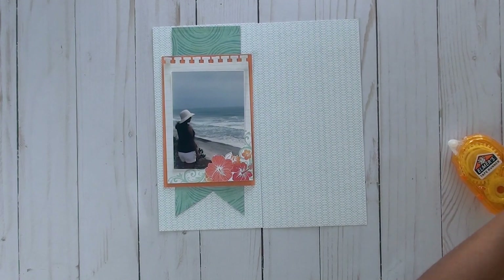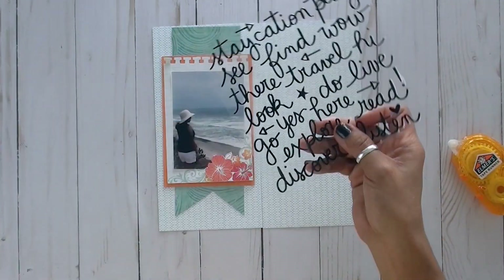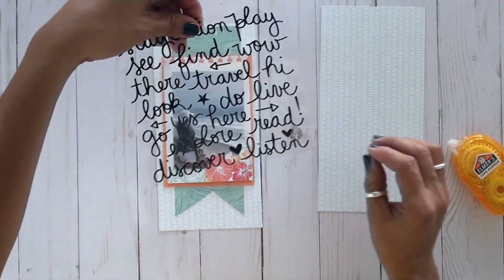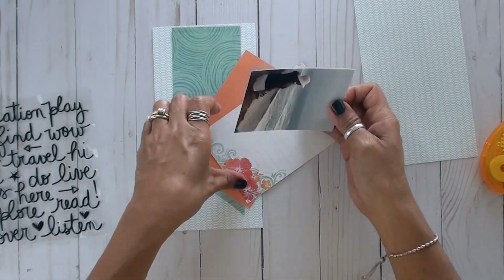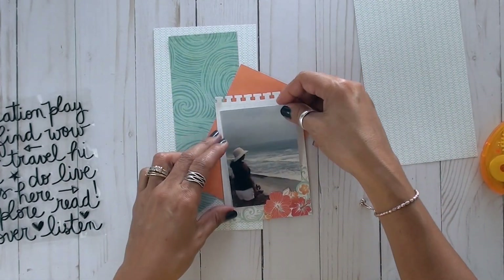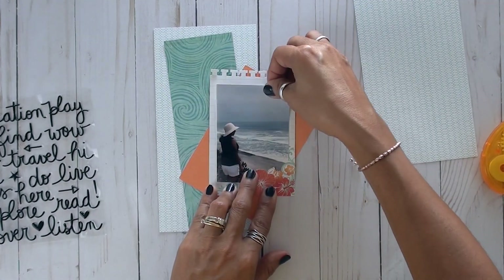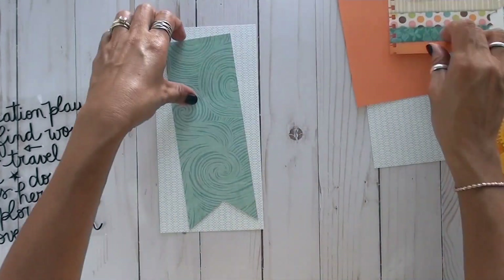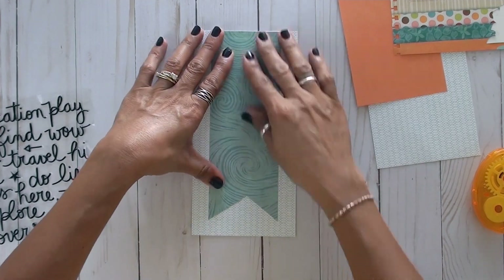The photo gets tucked behind and you have an instant accent. I've already cut that extra banner — it went by so quick. I made it a little bit bigger because I wanted it to still show up behind or underneath the photo. As part of the kit I also received this sheet of puffy words — they're actually raised, not flat, which is a really neat set of words I can use for my title.